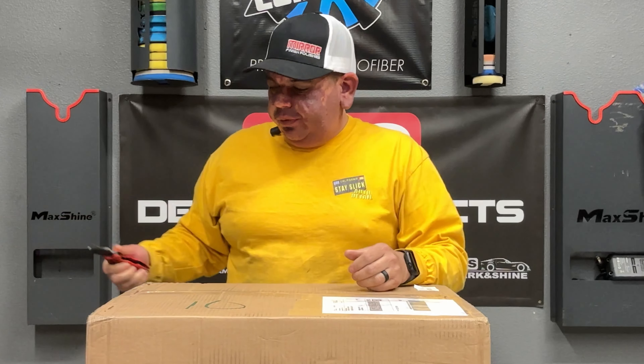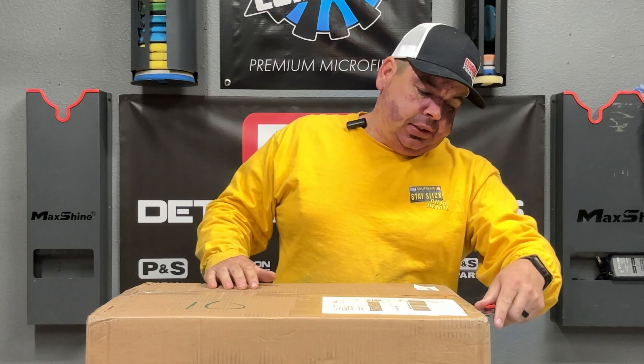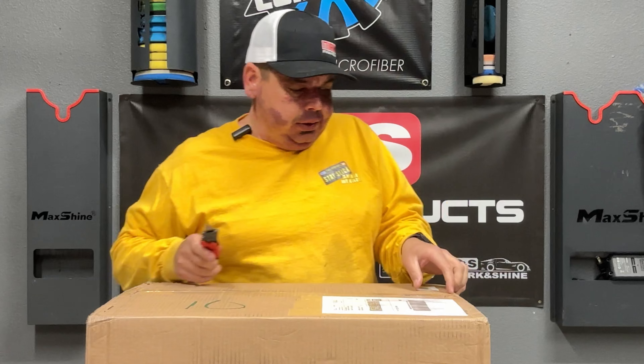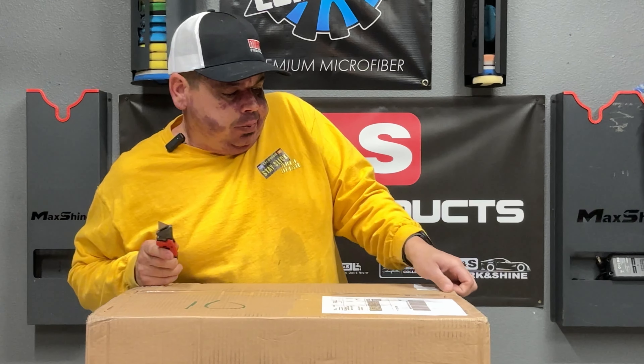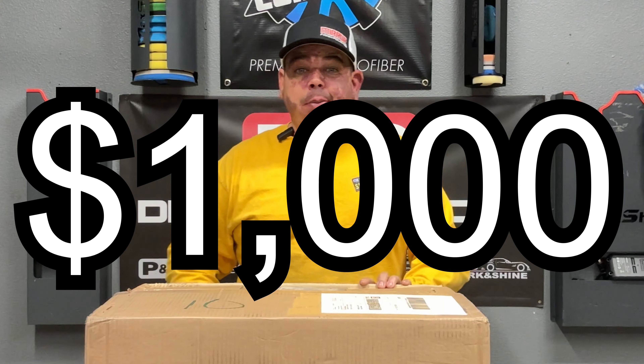You might have heard of this before — I found out about this from Joelle and Sal of Details. It is a piece of machinery that I've been wanting to get for a while. It is a very premium piece of equipment. It costs about a thousand bucks.